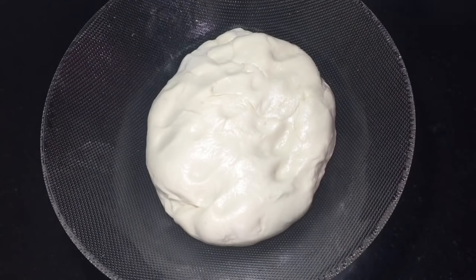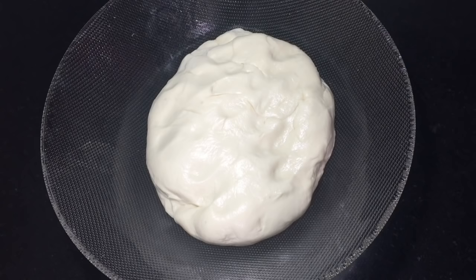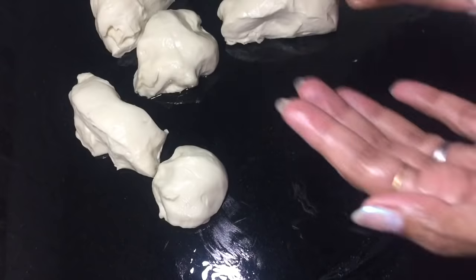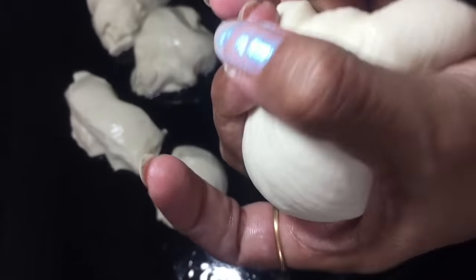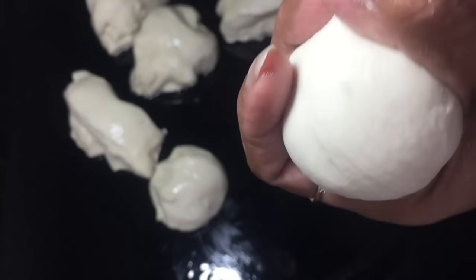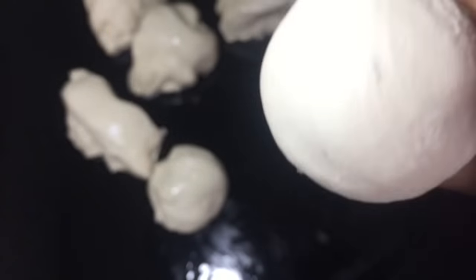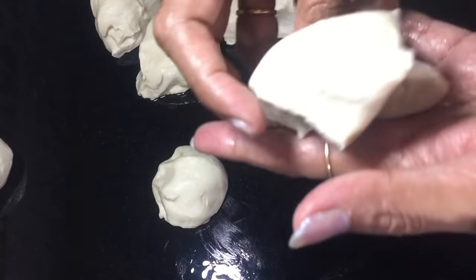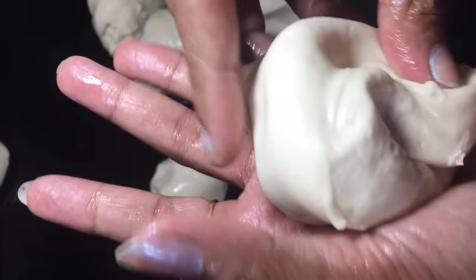Now we have to cut the roll on the table counter. Put a little oil on the table counter. Now we have to cut the roll into the pizza shape, and then cut the roll into the bottom and into the bowl.